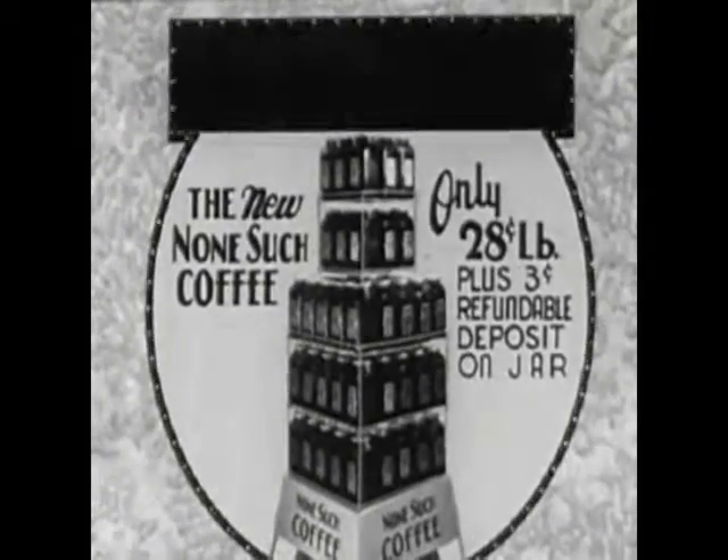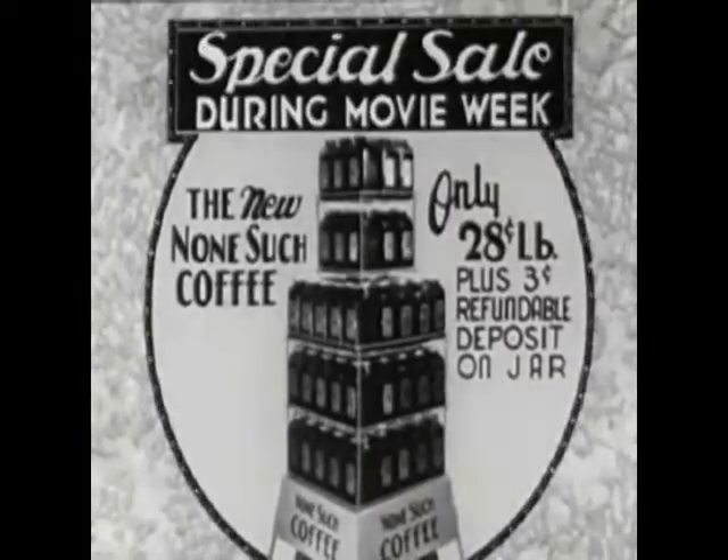Special for movie week, only 28 cents a pound, plus 3 cents refundable deposit on the jar.